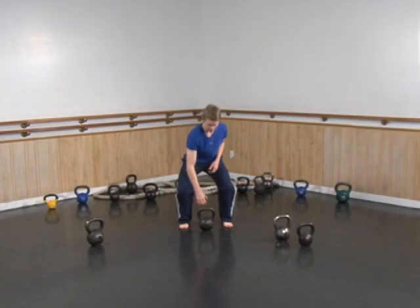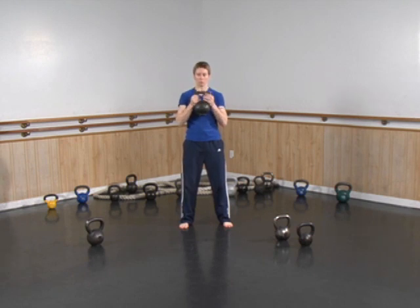For the goblet lunge, go ahead and pick up a kettlebell. You can hold onto it by the ball, you can hold onto it by the handle, or you can hold onto it bottoms up by the handle — the choice is yours, whatever is most comfortable.